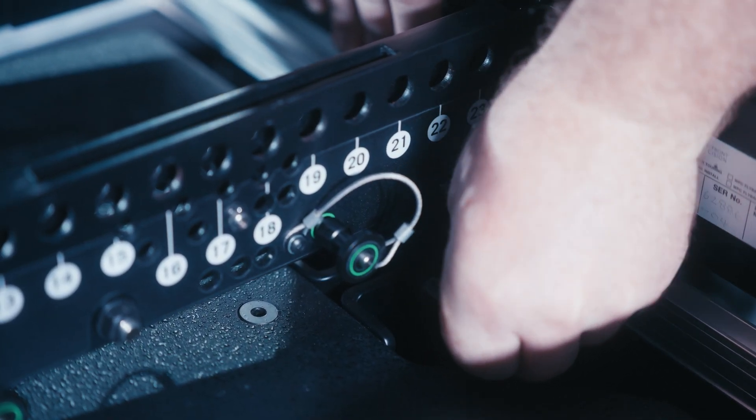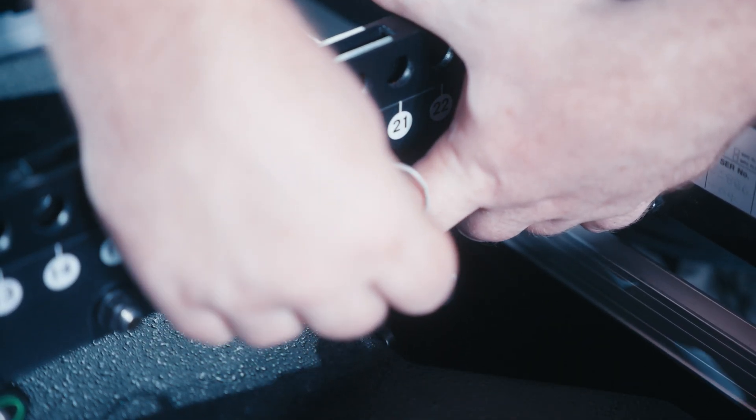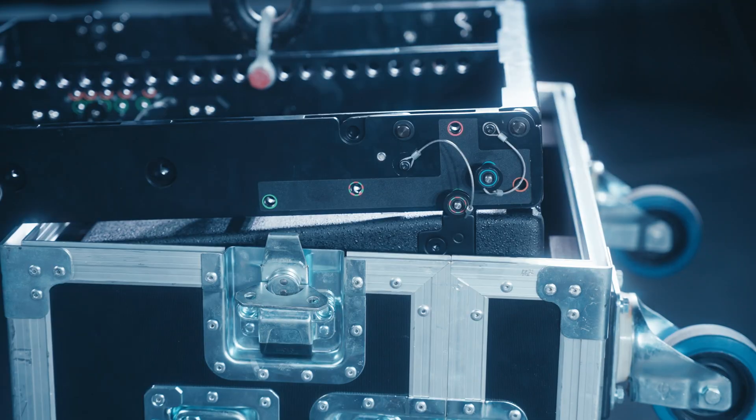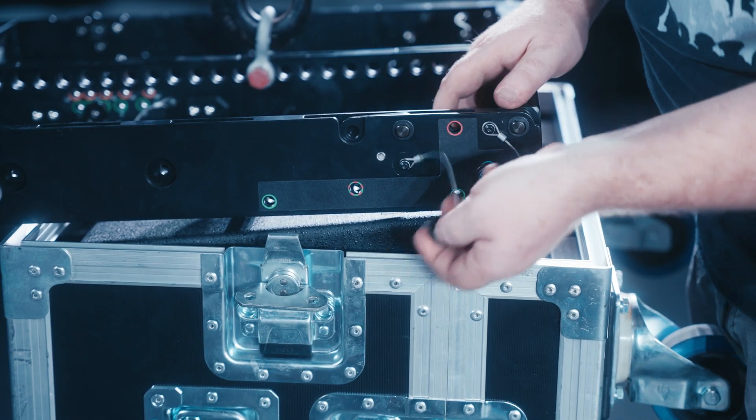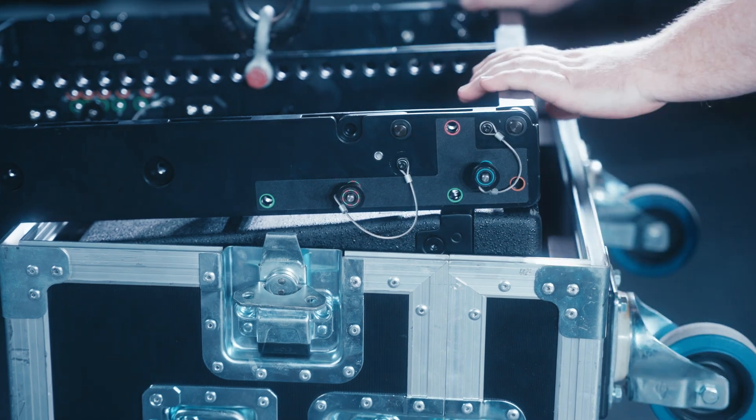Remove the rear link pin from the grid's drop-down link to the uppermost link hole of the top cabinet. This will allow the rear drop-down link to be stowed back into the green position ready for transportation. Remove both pins from the front rigging positions and stow them in the correct position on the flying grid.